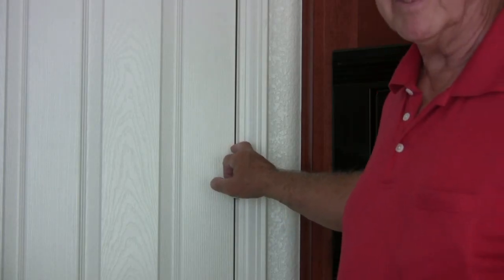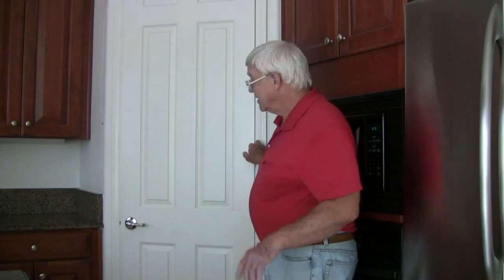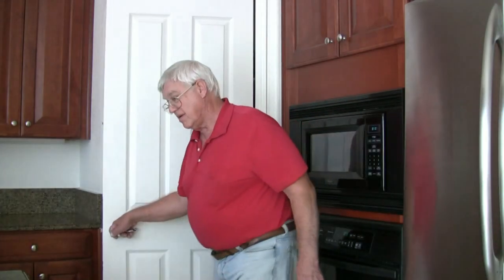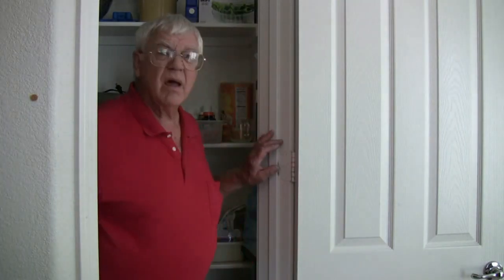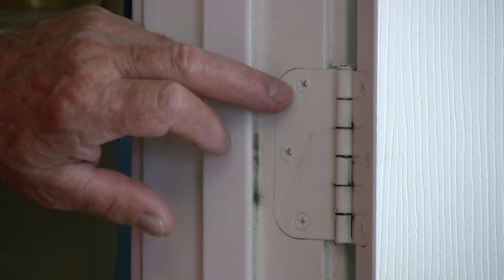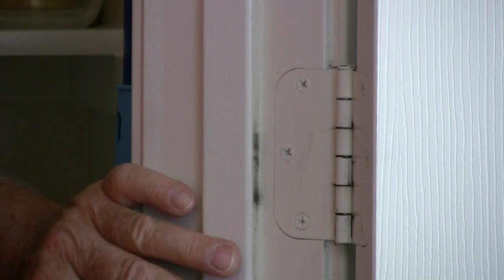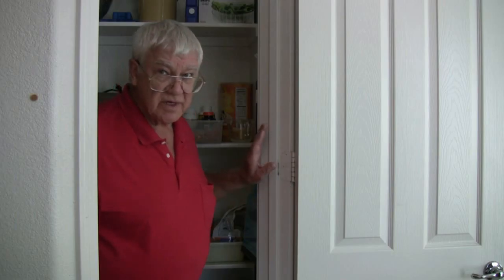Somehow the parts of the hinges are rubbing against each other. Could be the screws are loose. Let's take a look. Undisturbed and covered in paint — no dark lines around the screw heads to show that they've been loosened, no crack line around the outside of the hinge, no sign of loose screws anywhere here.